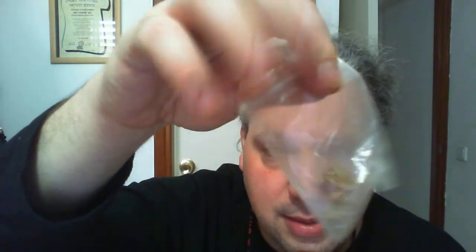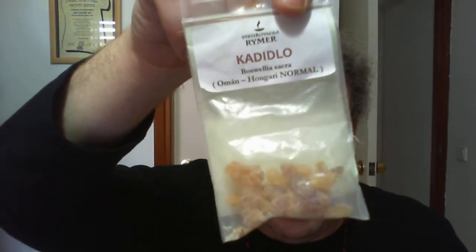This is pine resin. And this is almond resin, which is also a very powerful purifier. More blue copal — I have plenty of that. This is Omani frankincense, which is allegedly the best, and it is very high quality.